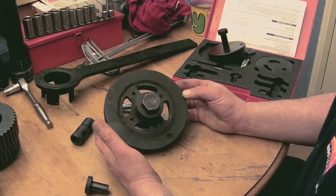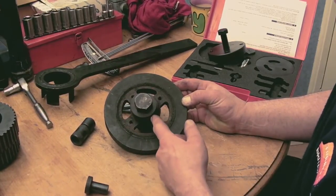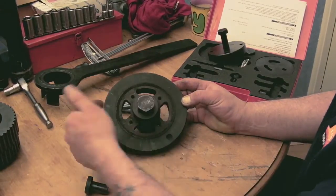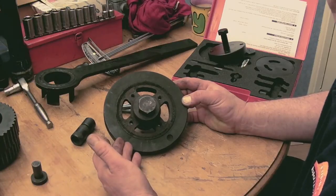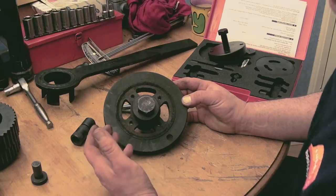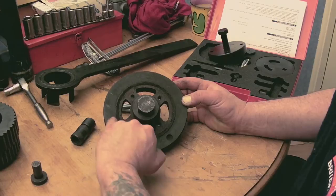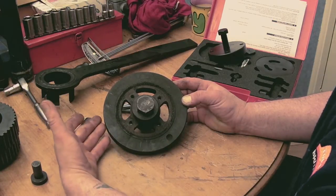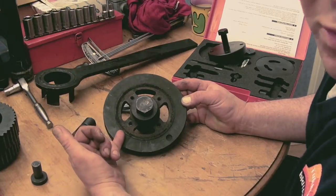This one is the crank pulley for the 200 TDI. I've removed the pulley section, so what you're left with is basically a damper. What you can't really do is get a three-legged puller on this — the reason being there's a rubber damper around here. So if you've got the puller on the outside and try to pull it, it flexes more on the rubber.